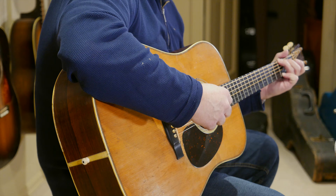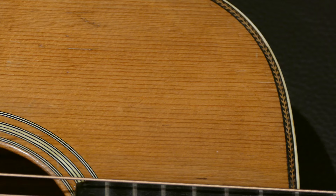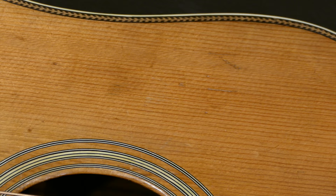Most of the necks had an ebony rod as the reinforcing rod rather than the traditional steel T-bar they had used since the mid to early 30s. This particular one has a steel T-bar that seems to have been original — it had the neck set in it, and seems to have been a bit of an anomaly. We don't know why that was.